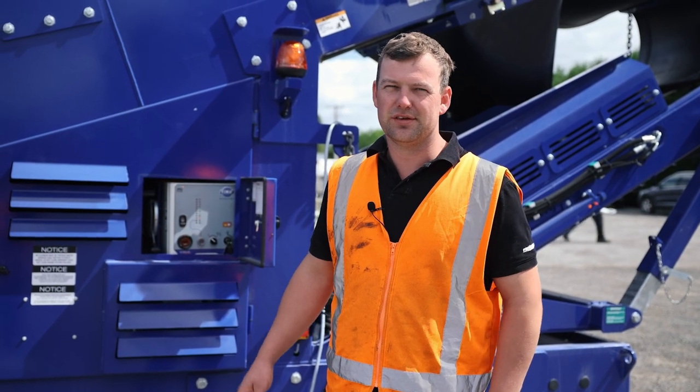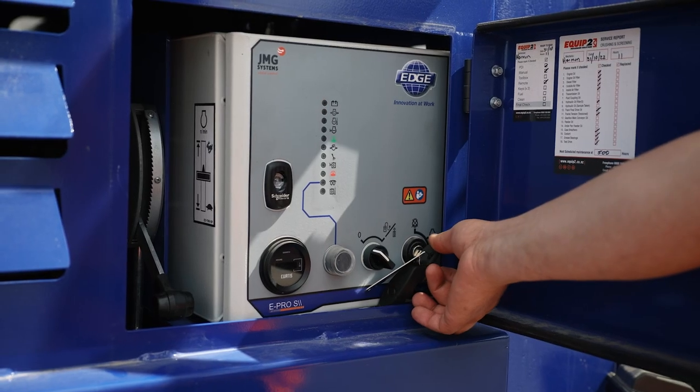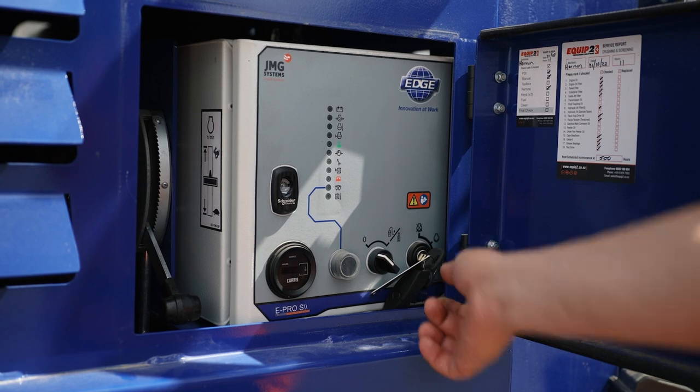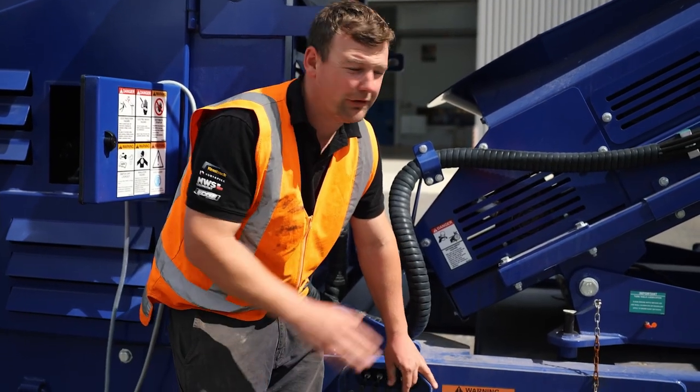The first step is to start the machine up and then we're going to unfold the Fines conveyor. Here we have the folding lever on the Fines conveyor.